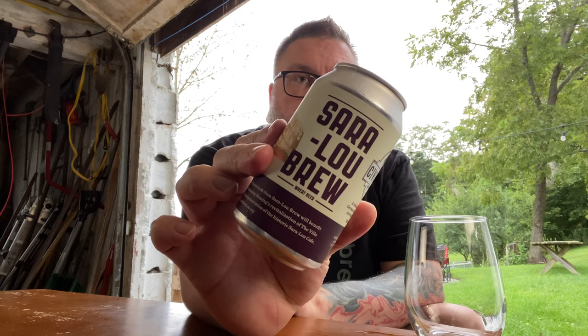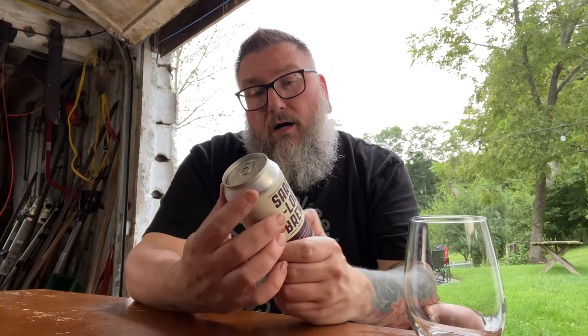How you doing YouTube? Matt Massa Beer Reviews, back with a little bit of Civil Life in the form of their Sarah Lou Brew. This is a wheat beer. A portion of the proceeds from Sarah Lou Brew will benefit Northside Community Housing Revitalization of the Villa Neighborhood and Preservation of the historic Sarah Lou Cafe. This is a refreshingly unfiltered German-style ale with subtle notes of clove and banana.